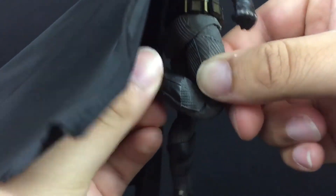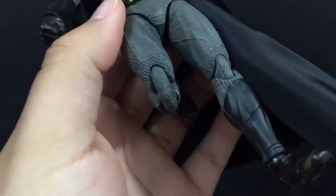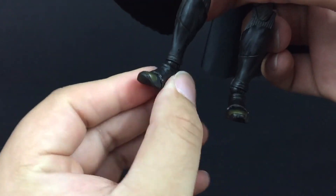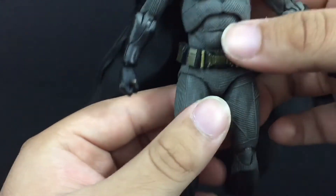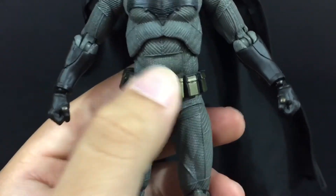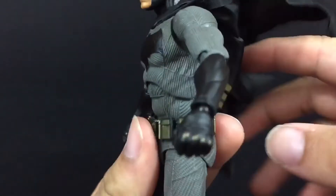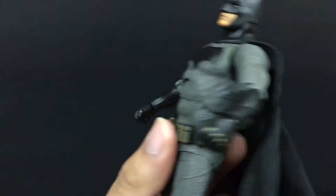He has double jointed knees, and they're even sculpted on there, which is awesome — it gives the figure a great look. No boot rotation, but his feet can turn left and right, hinge down and up, there is ankle pivot, and he has a toe hinge. The only bad articulation is the diaphragm piece will break on you so be very careful, and the arms could have been better for more wingspan since he is Batman. He has a good crunch going forward and a good crunch going back.